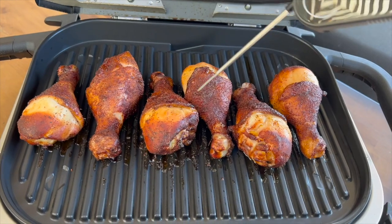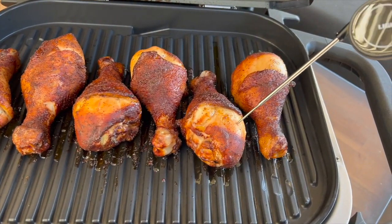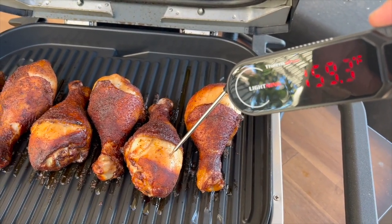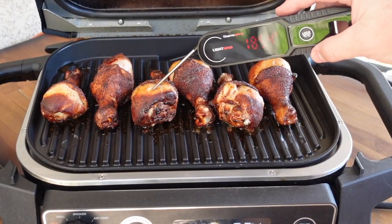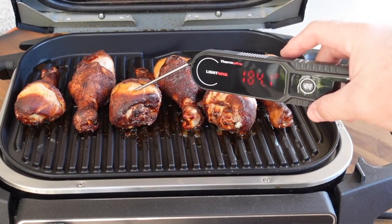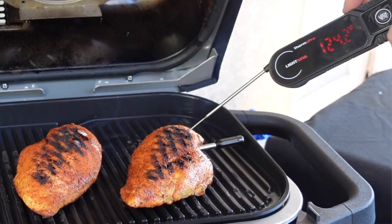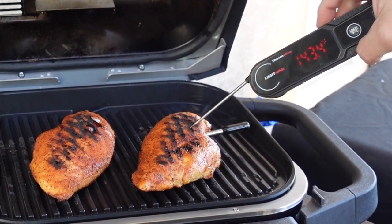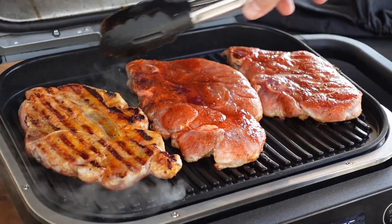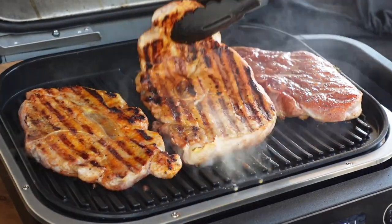It has a rubber coating just in case you drop it — and if you're like me, I drop my thermometers all the time. This is a brand new tool in my ThermoPro arsenal. If you guys want to get one of these ThermoPro Lightning instant read thermometers, there'll be a link down below in the video description — it's an affiliate link but it helps out the channel and doesn't cost you anything. Alright, we're ready to flip these bad boys. Let's take a look — oh, those are looking too nice!